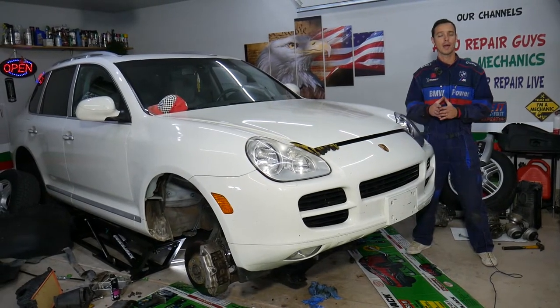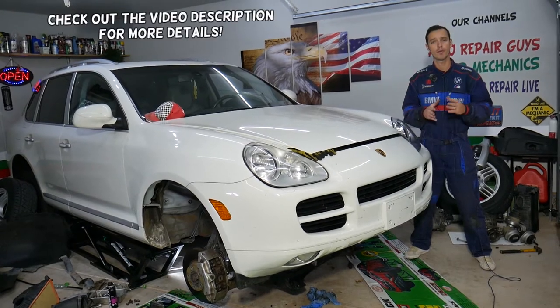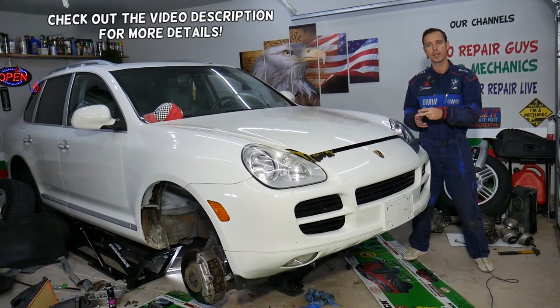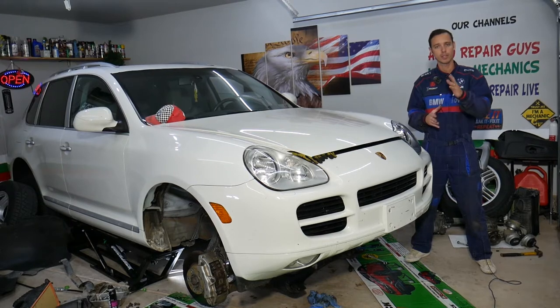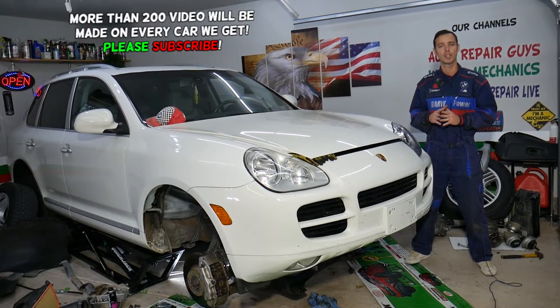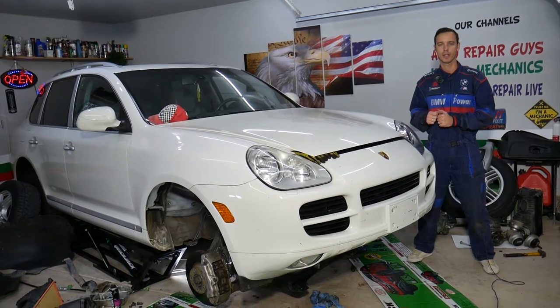Hey guys, welcome back to Auto Repair Guys. Thank you for watching and subscribing to the channel. Today will be a super helpful video if you have any of the following three cars: Porsche Cayenne, Audi Q7, or Volkswagen Touareg. If you need to remove or replace the rack and pinion, we will explain how to do that. Make sure you stay until the end — we'll share very helpful information that can save you thousands of dollars in future repairs.